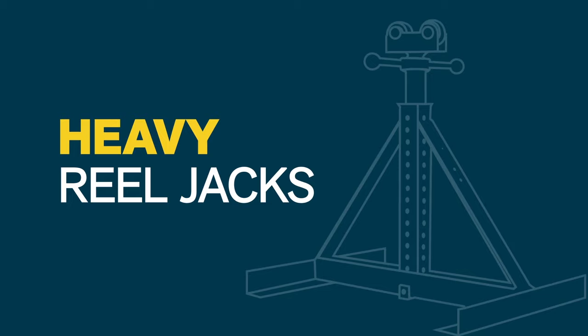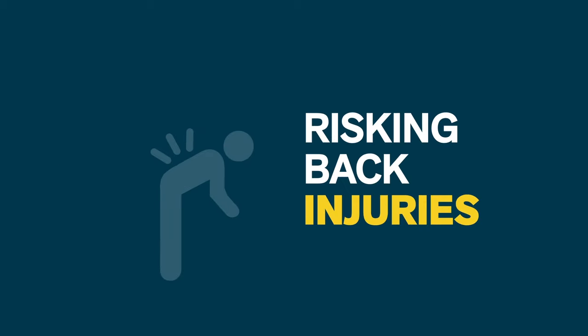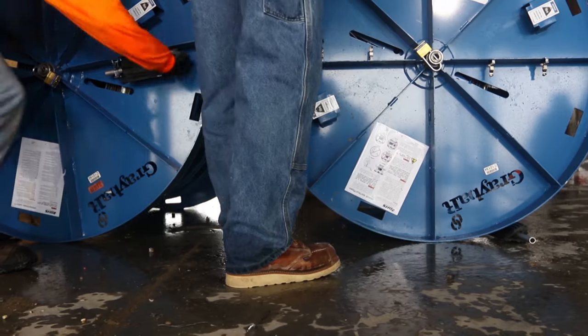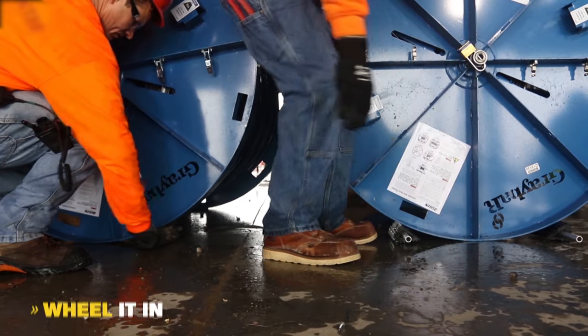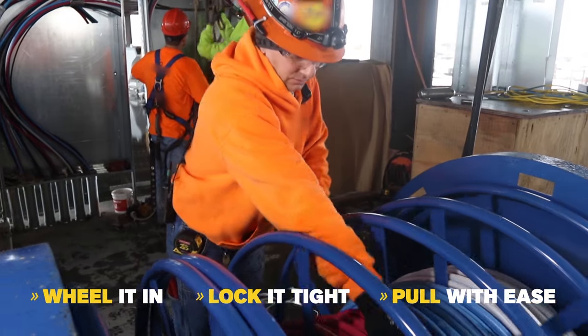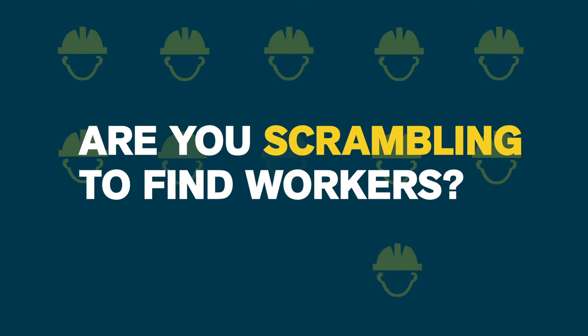Fetching heavy reel jacks, risking back injuries, and keeping the wire reel stable during the pull can cause frustration and delays. The Graybar Smart Reel makes it easy. Simply wheel it in, lock it tight, and start pulling wire with ease.